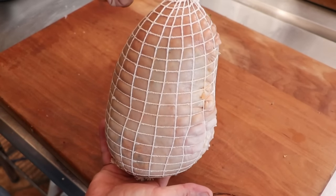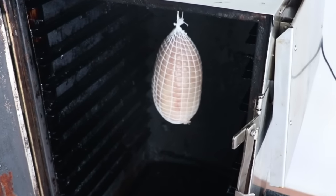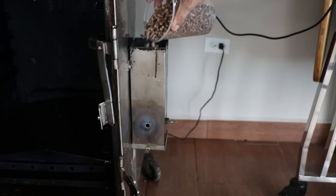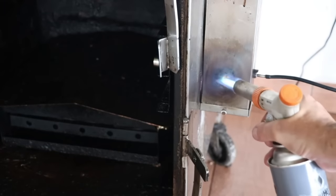We're going to be smoking this sausage. You do not have to smoke it, and if you're not going to, you can skip this one little step. But this is going to add a beautiful flavor, and if you have the means I would highly suggest it. The wood of choice for this chaudin is pecan wood, but use whatever wood you like. Let's go ahead and get this smoked.